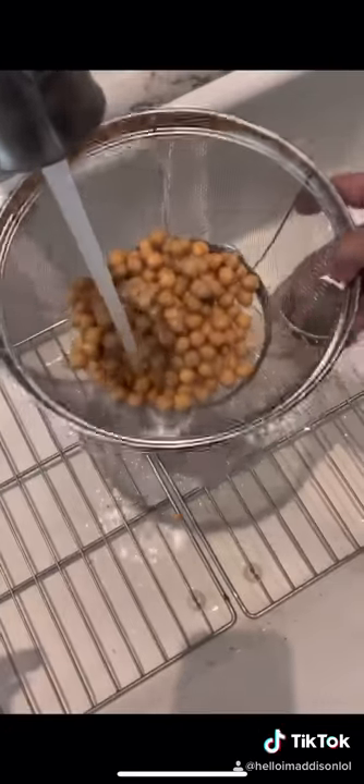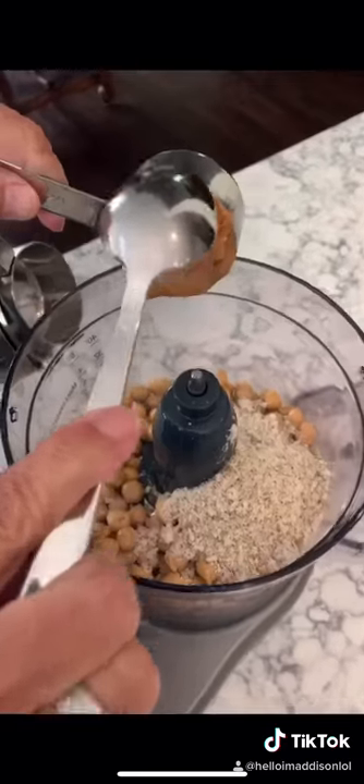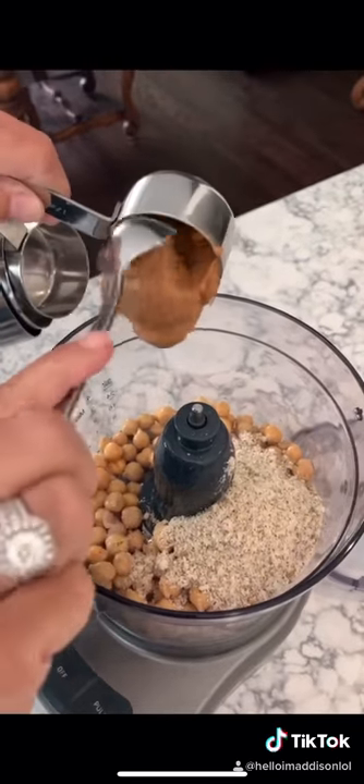First you're going to wash those bad boys off and then put them in the food processor or blender. Then add the rest of your ingredients in except for the chocolate chips — fold those in at the end, and there you go.